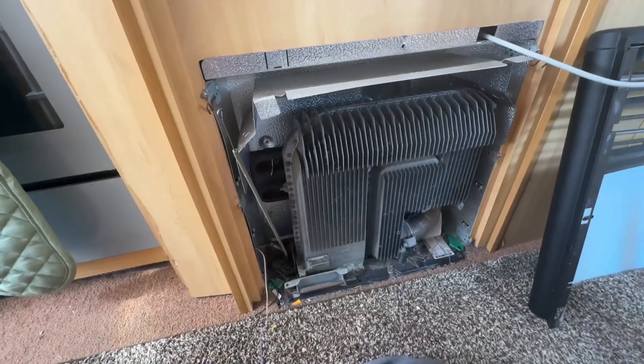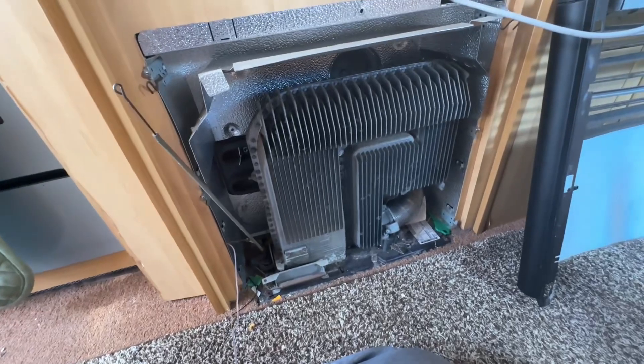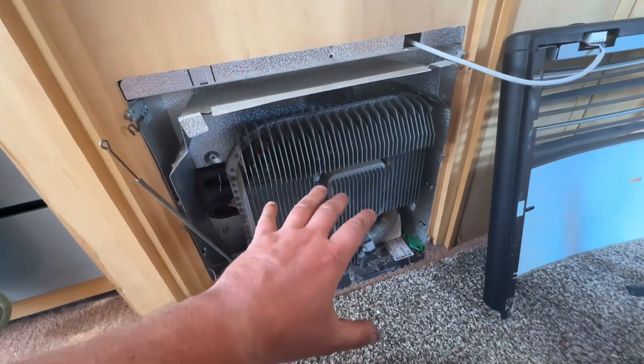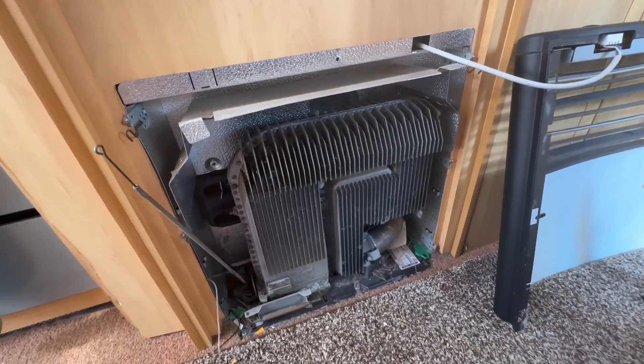The part we're going to try and get to is the electric element at the back because we need to check it. Unfortunately, we need to remove the gas element of this heating system first.